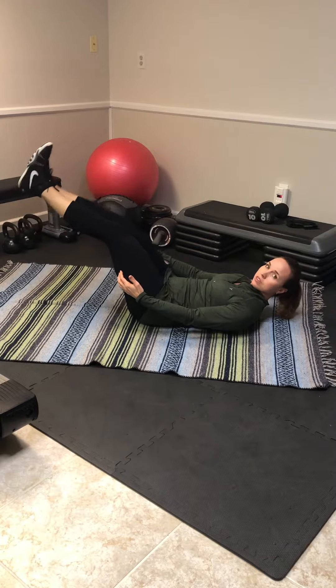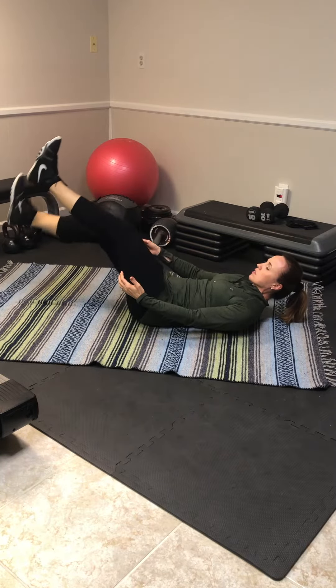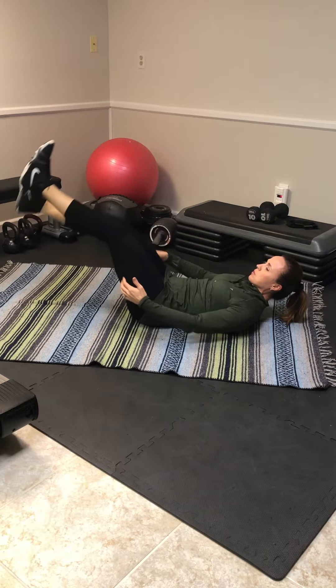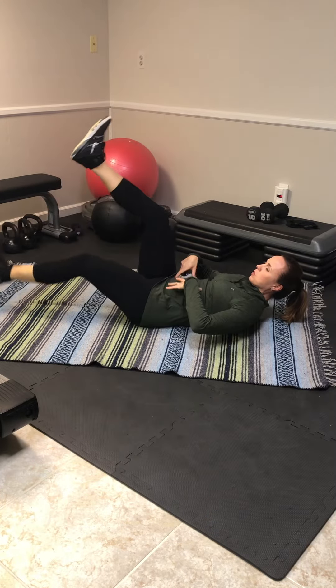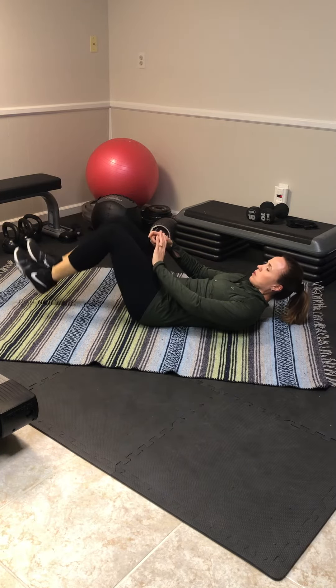Another advanced progression would be to alternate your legs, dropping one at a time, keeping the back to the floor and holding the abdominals. Pull them down and brace.